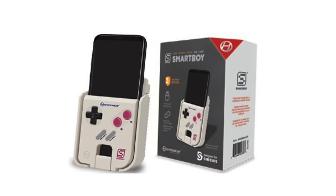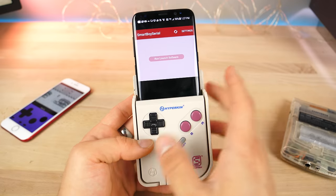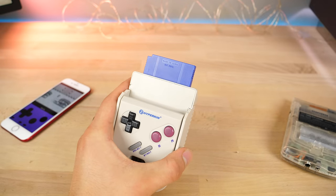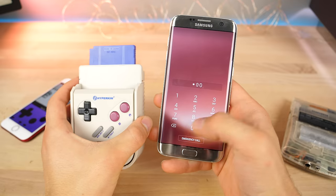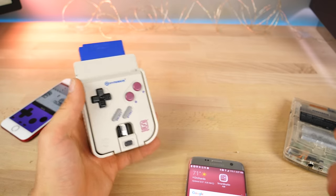Unfortunately, this version does not work with the USB Type-C on the Galaxy S8, but they are currently releasing a new version for the Galaxy S8 Plus in collaboration with Samsung, which is crazy. So I'm going to ditch this for a second and use the one it was meant for - the Galaxy S7. Jumping in here, I'm going to pop that adapter out.